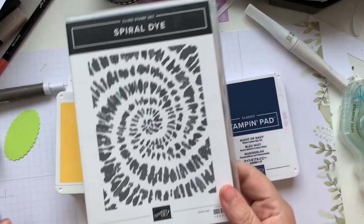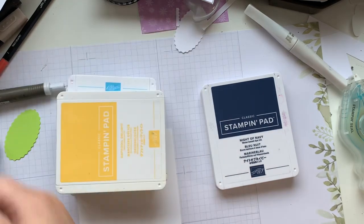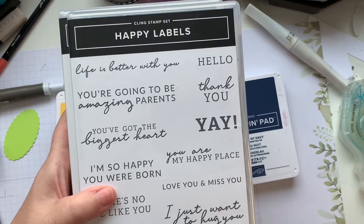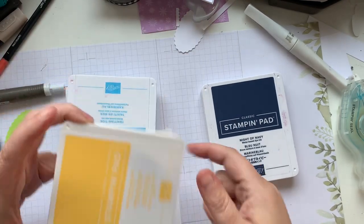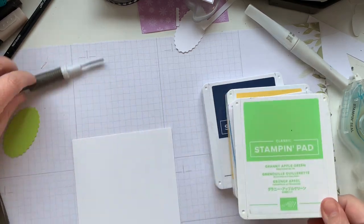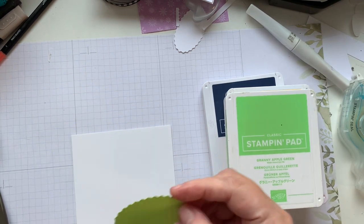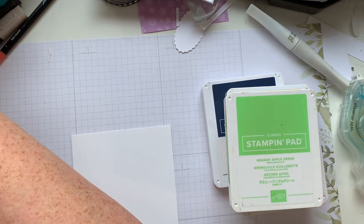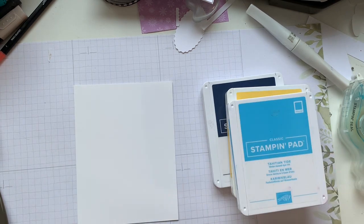We're gonna be breaking out Spiral Dye, which I also haven't used for a while. It's going to be a simple sentiment — Happy Labels is what we're going to be using. I've got Night of Navy, Daffodil Delight, Tahitian Tide, and Granny Apple Green. I've also got a small piece of Parakeet Party that I've already punched out — not sure if that's what I'm going to be using — but let's get started and see where we end up.